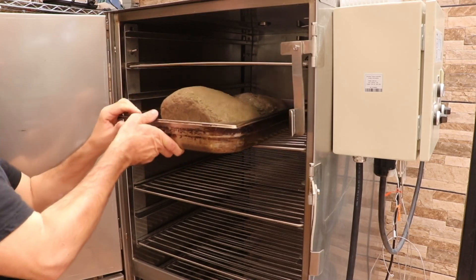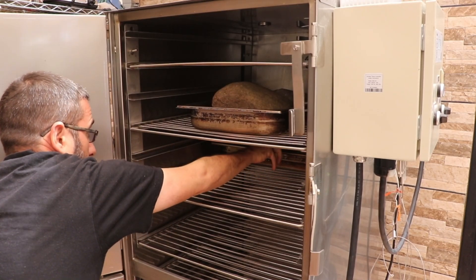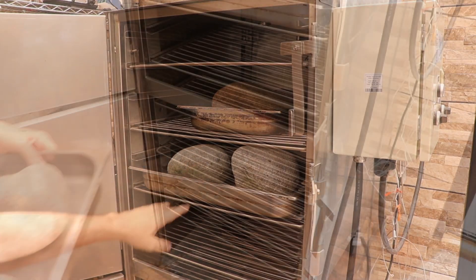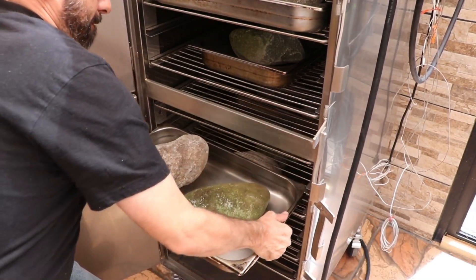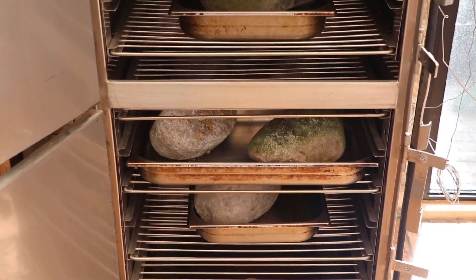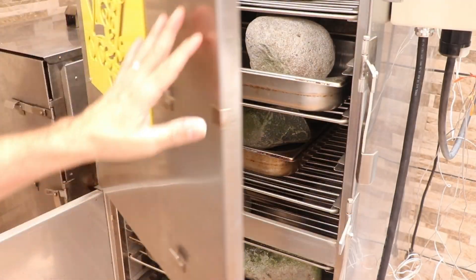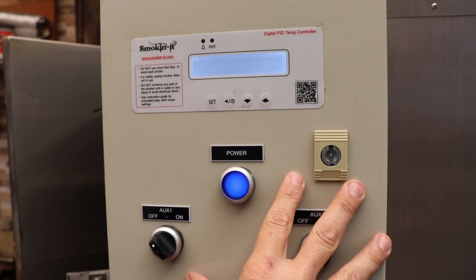We're not going to put any food in it — what I am going to do is put some rocks in it. We're going to do something called auto-tuning the smoker. Auto-tuning is a way to calibrate your smoker: you fill it with something that has mass, set the temperature to what you typically cook at — in my case 225 — click the auto-tune option on, and it begins to fine-tune your system. For this prototype test it's completely unnecessary since the fan doesn't work, but I just want to see how far off the original settings are from the auto-tune.